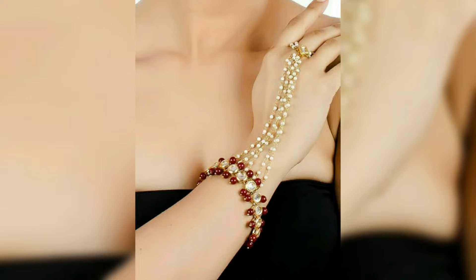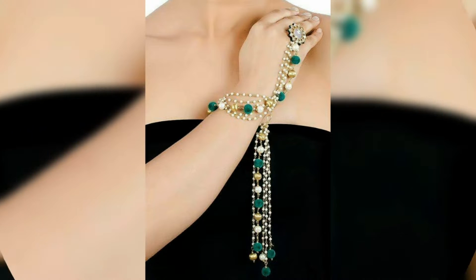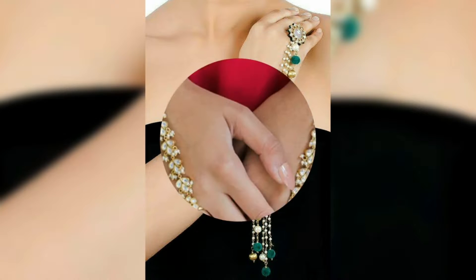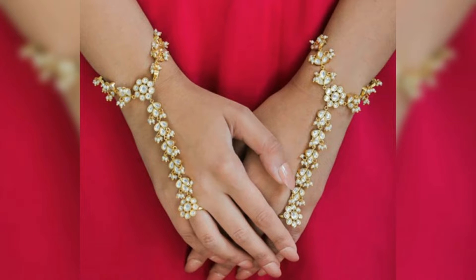This collection is called Heart Full. This type of jewelry designs you will see in this collection. It has a ring and bracelet style — both attached together.